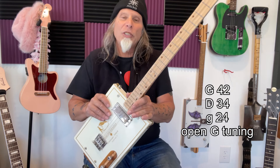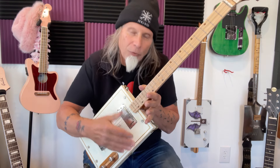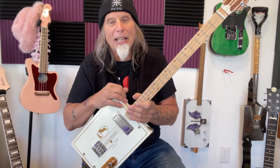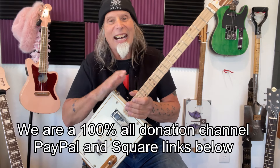My gauges are 42, 34, 24, and these are Steve Arvey Killer Strings — you've heard me say that in the past. They're excellent. You buy them in packs of three, so you don't have to worry about extras. They just come the way I like them.